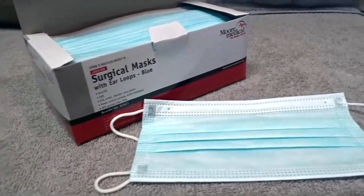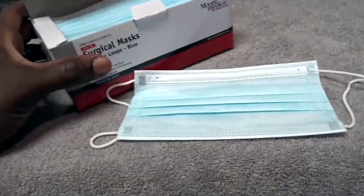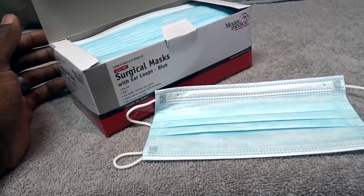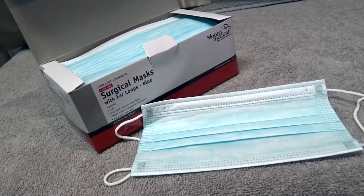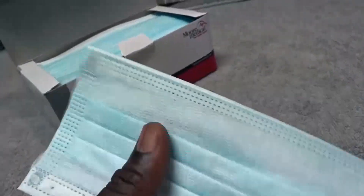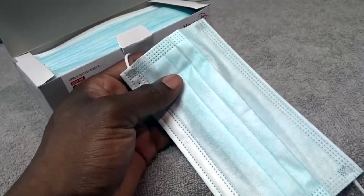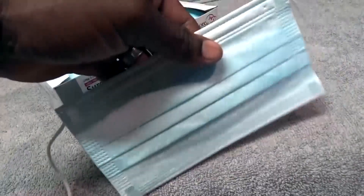People that use these outside the lab usually use them during flu season — they want to prevent themselves from getting the flu, or they may have the flu and don't want to spread it around. I have these at my house, and if I have a cold I'll put one on so my son or my wife doesn't get sick.